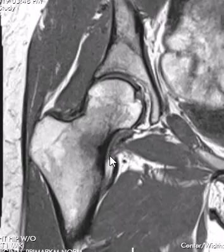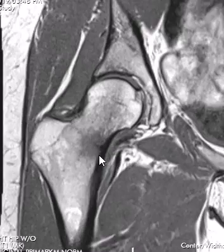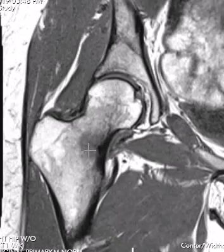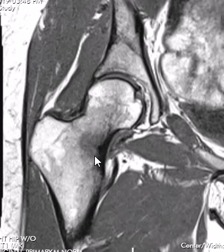Usually they're right along the medial margin of the femoral neck. You see some cortical thickening, maybe a little transverse band of low signal there with a halo of edema, and that's exactly what we have. Often the fracture lines will be a little bit better defined on the T1 images. This one is just a mild, or maybe mild to moderate, stress injury.